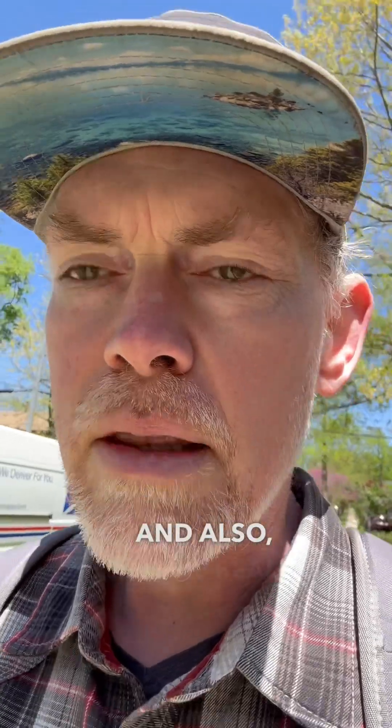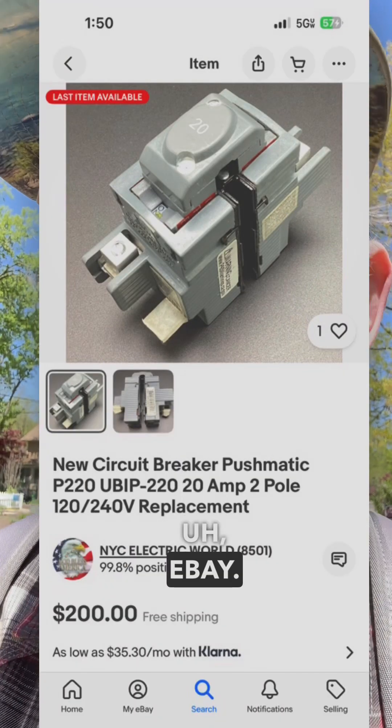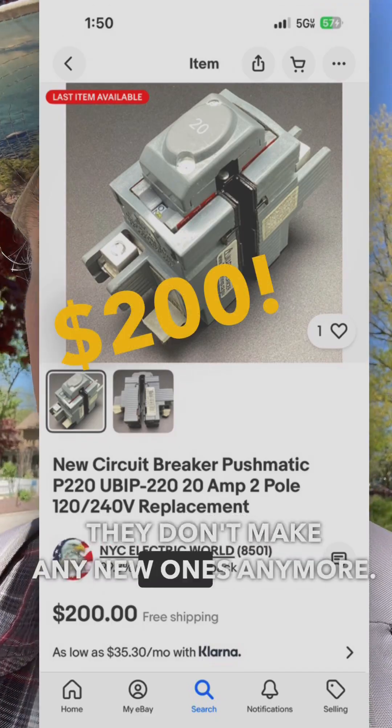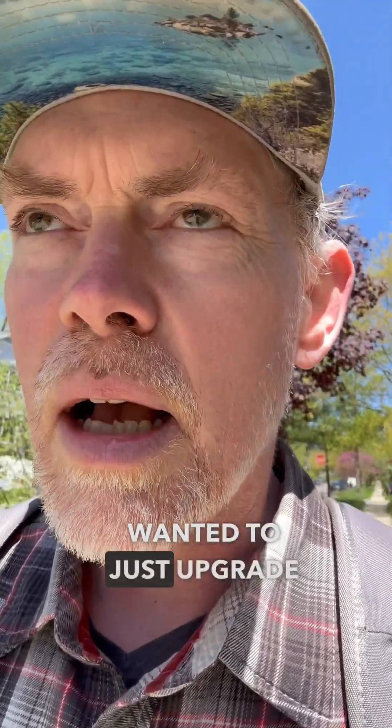I want to get rid of it, and also they're really hard to find — really expensive on eBay. You have to buy used ones; they don't make any new ones anymore. I'm adding some circuits and getting a little frustrated, and just wanted to upgrade to a new panel.